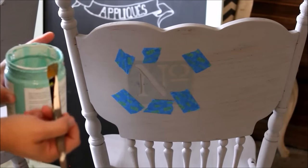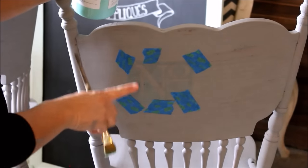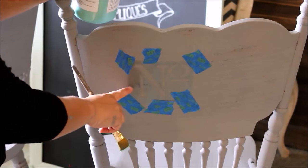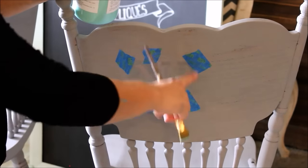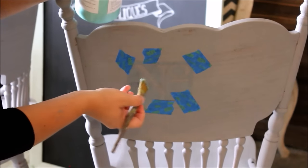I have one coat of Industrial on there and now I decided to add something fun. I'm going to stencil on the back of them. I have three total so I'm going to do number one, number two, and number three. To secure my stencil I just used blue painters tape all around the edge and I'm just using this little tiny paint brush to paint this.